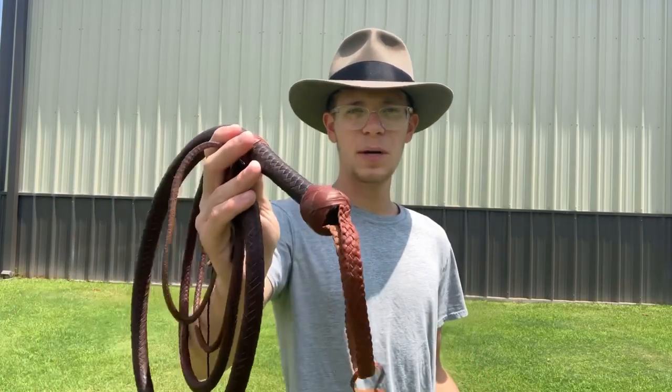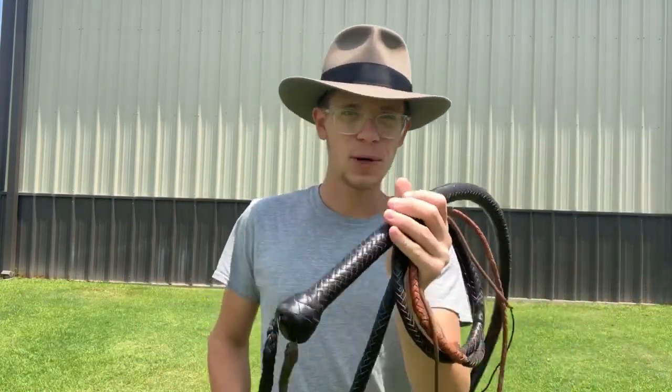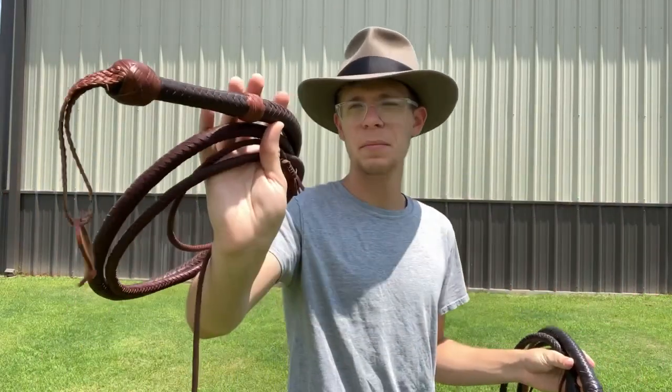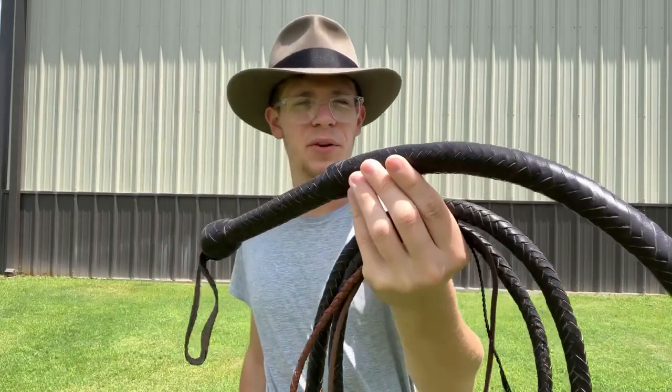Today I'm going to be discussing good whips versus bad whips and what to look out for when buying them. With me today I have two examples: one is an 8-foot kangaroo hide bullwhip that I made myself, and the other is a 10-foot bullwhip I got off of Amazon a couple years ago.